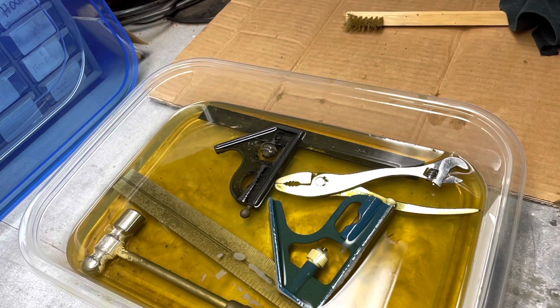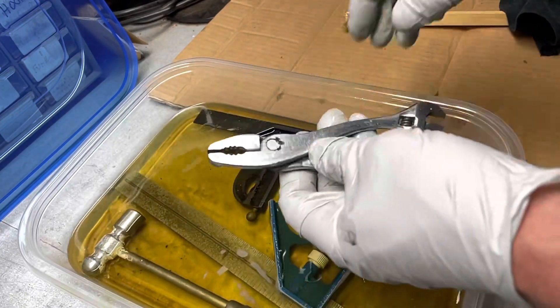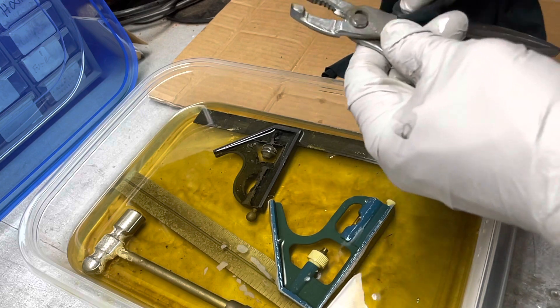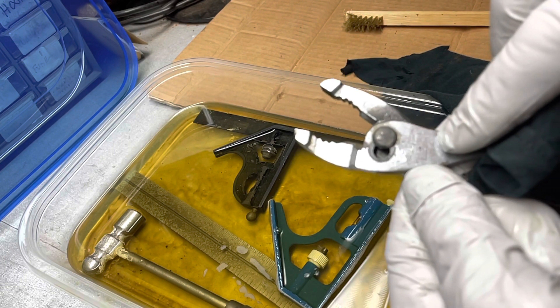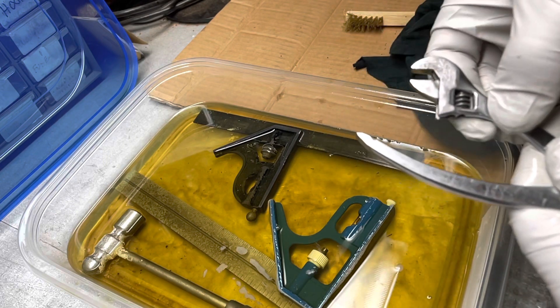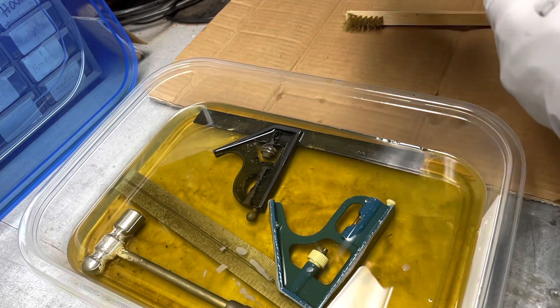Now this has been sitting for a little more than 24 hours, so I'm going to start taking them out. I'll put a glove on — not sure if this will harm my skin or maybe the stuff that came off with the rust, but I'll just be careful. Starting with this combination tool, which was mostly rusted around here. Looks like it got some of that off — and you can read it now pretty clearly. It says 'Diamond Alloy Handyman, Duluth USA.' That looks pretty good, and it's turning much easier now. It was kind of gummed up, but the Evapo-Rust got in there and cleaned that all off.